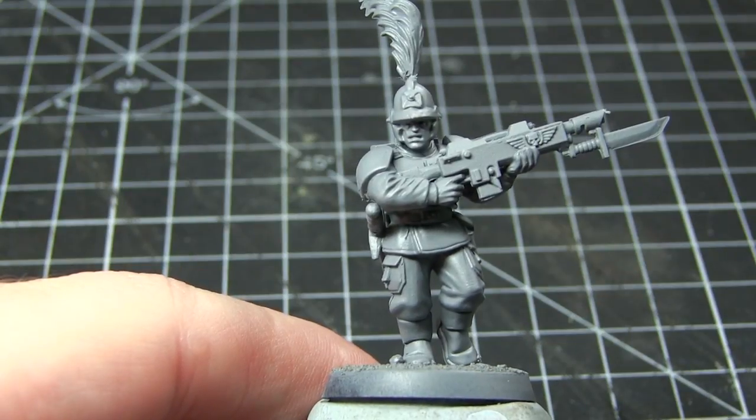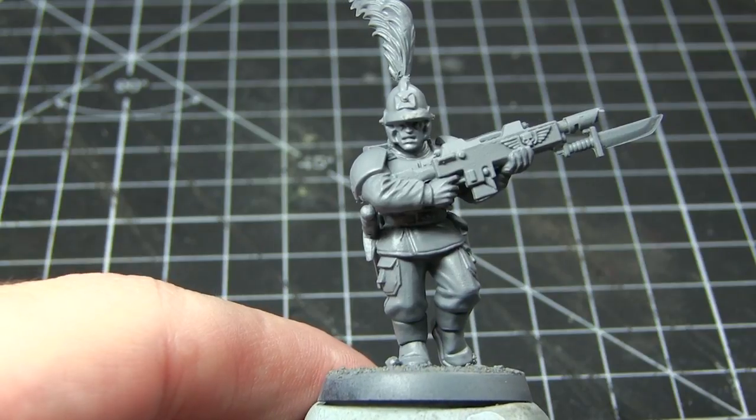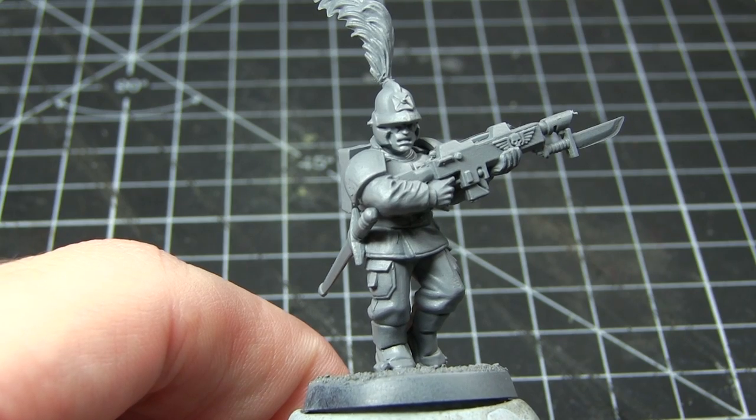Before we can begin our painting, we first of all need to prime our miniature. It doesn't really matter too much what colour you prime it with, but I've gone for a grey primer as it will really help with some of the lighter colours that we'll be painting later on in the process.